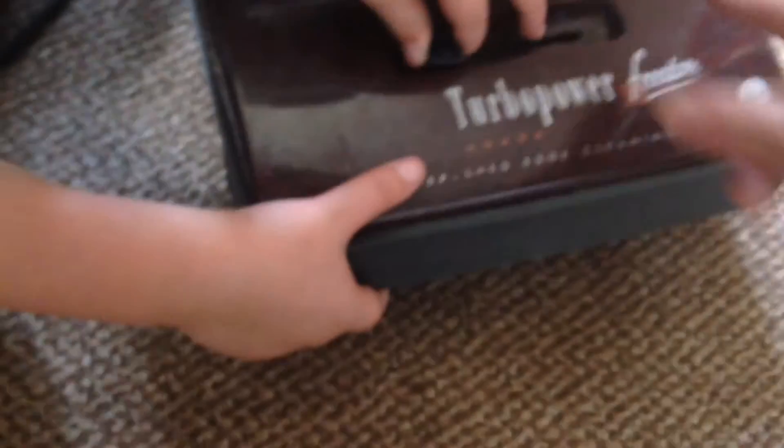Done with it. Well, there we have the Turbo Power Freedom. The next time you'll be seeing it, it'll be shiny. The bulb will hopefully be working. We can do that in a minute.